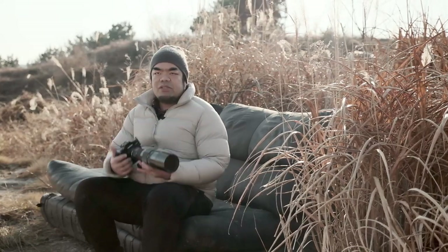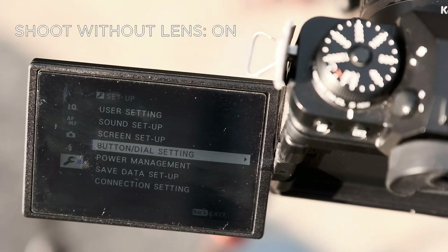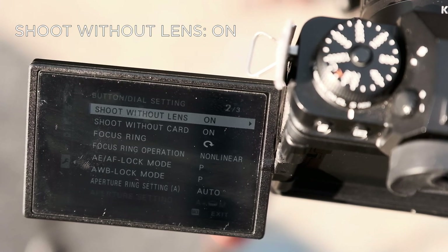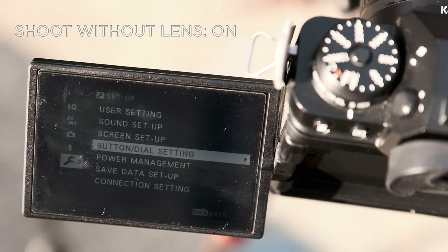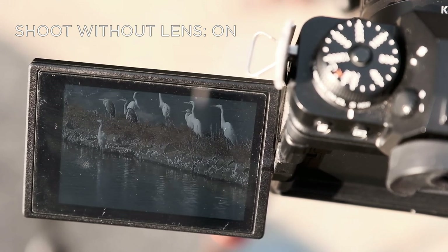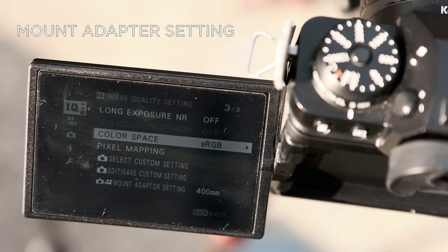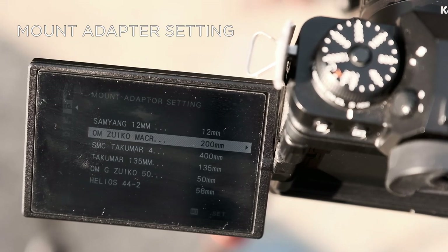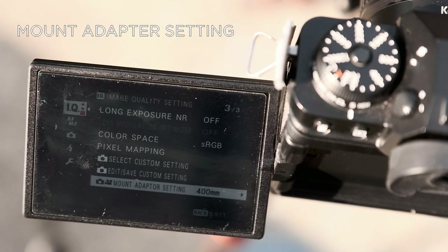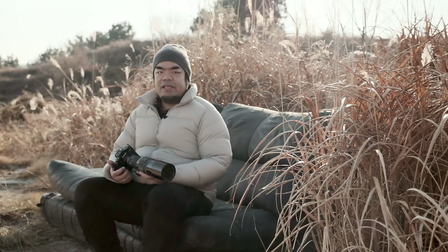I wanted to discuss a few settings and configurations I use when shooting birds with a manual lens on the Fuji X system. The first setting to start with, especially if you've never shot manual lenses on Fuji X before, is the 'shoot without lens' setting. Old lenses don't have electronic contacts, so this option allows the camera to take photos even if it doesn't detect a lens. Another important setting is the mount adapter setting — especially for bodies like the X-H1 and X-T4 which have IBIS — this tells the camera the focal length you're using and allows IBIS to work properly. An added benefit is that you'll have the correct focal length in your EXIF data.